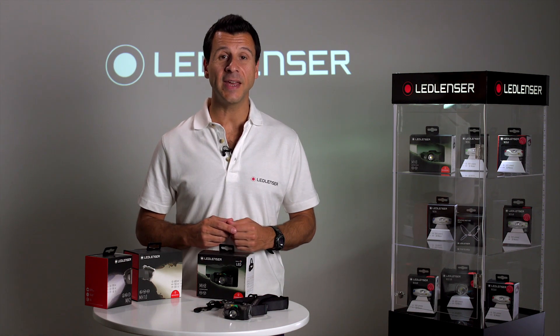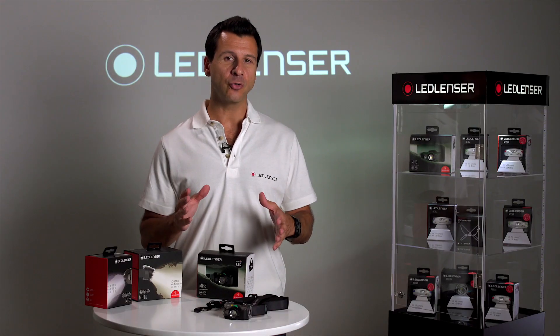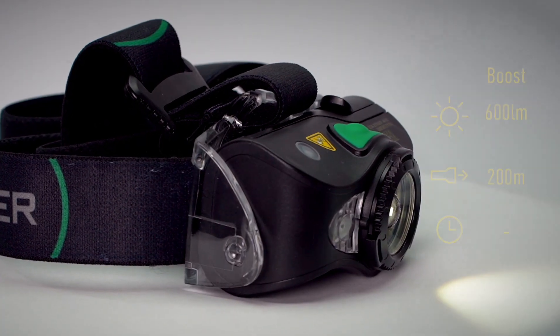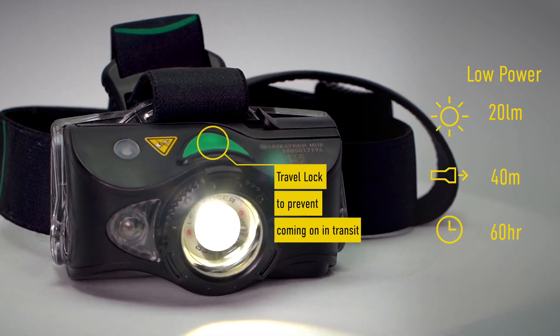Hi, I'm Joe from Ledlenser, and today I'd like to present the Ledlenser MH8 rechargeable sports and outdoor head torch. With a 600 lumen output, we think this is a serious light for fishing and hunting. Capable of an incredible 200 meter beam range, this robust, weather resistant head torch will light up any adventure you can think of.